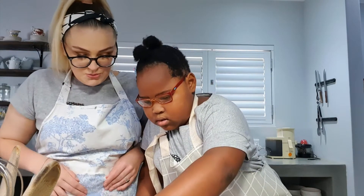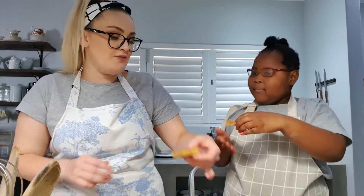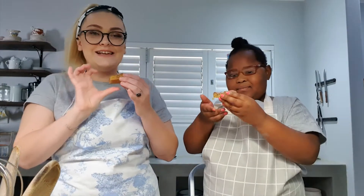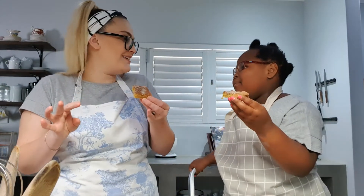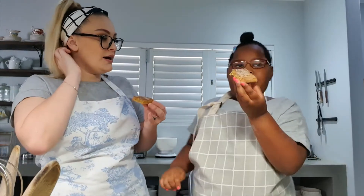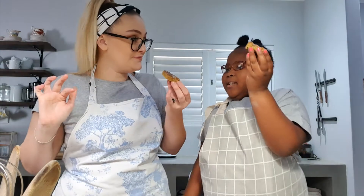Which one are you going to have? A nice big one — okay, I see you're going in for the kill there. I'm going to have this one. It smells like cinnamon and yumminess. It's like a mix between a little biscuit and a cookie. Okay, are we ready? Yeah. Cheers. Cheers. Cheers.